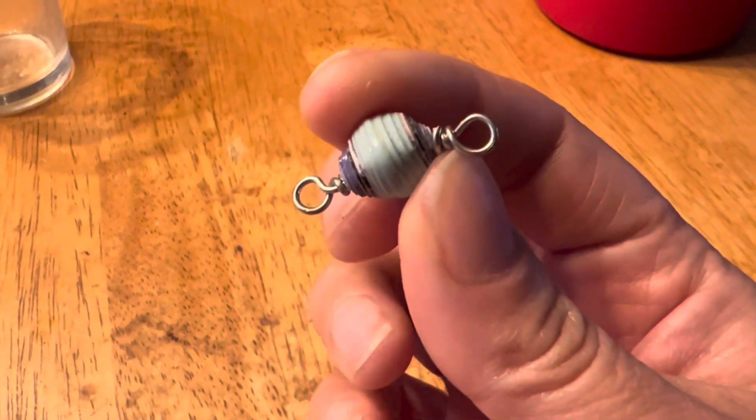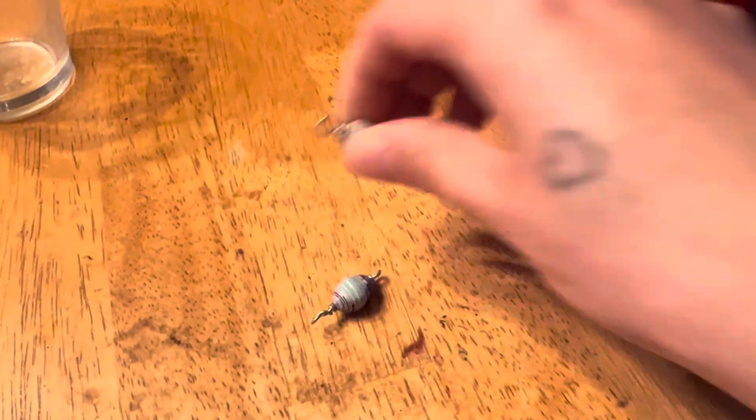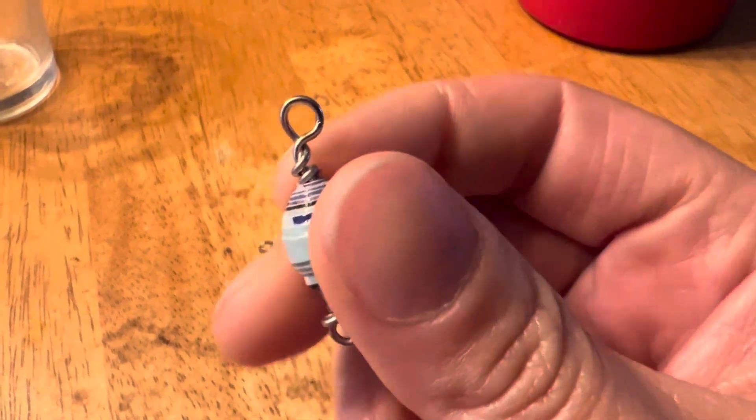Oh, this one's a little better — a little crooked though. Yeah, this one's better. Maybe I'll redo this one, I think I'll redo this one.